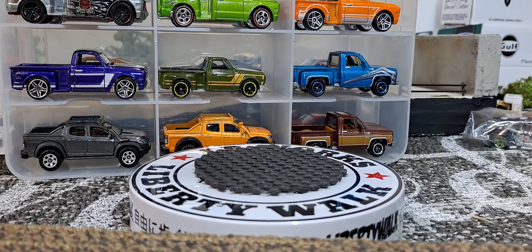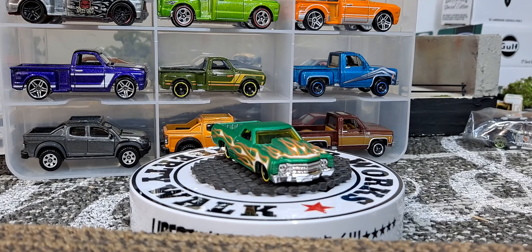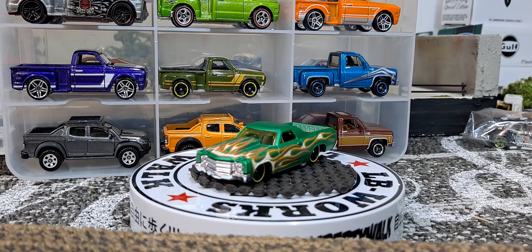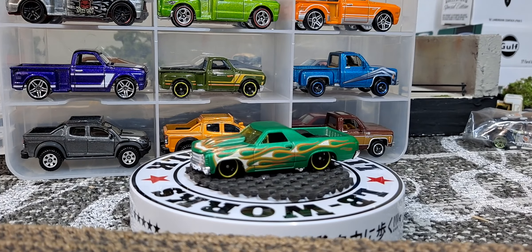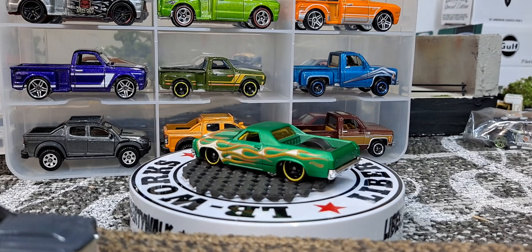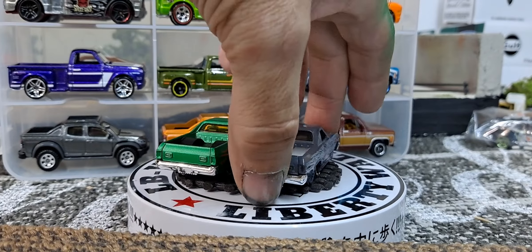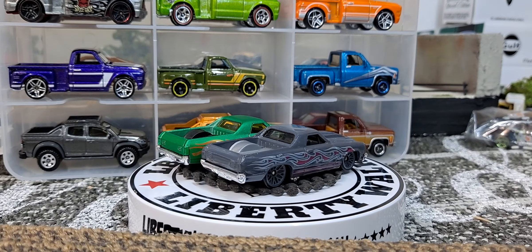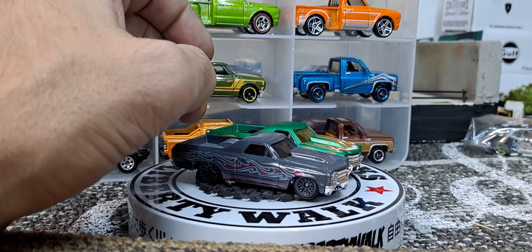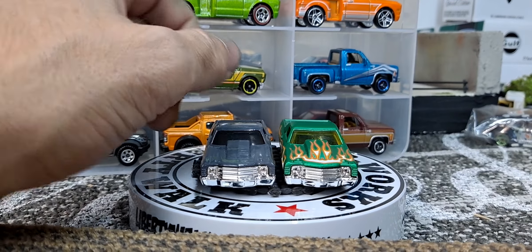Starting with an El Camino — I definitely like this El Camino casting a lot better than the next one I'm gonna show. The next one's the same casting just in silver or gray with pink flames and it looks awesome. I really like it — it's not a color variation for that one but a really awesome variation. I only have these two of this particular casting, which I love. This green release looks pretty damn cool too.